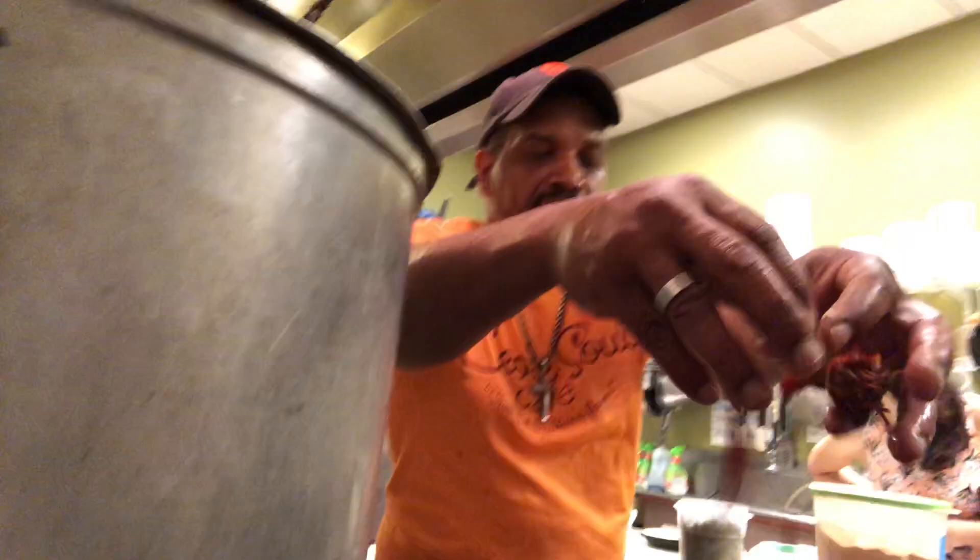Folks, the Crawfish Festival is this weekend here in Syracuse, New York, and I'm getting a little re-education on how to eat those succulent, delicious mud bugs. We're here at Creole Soul Cafe, and we're going to go inside and get some help.